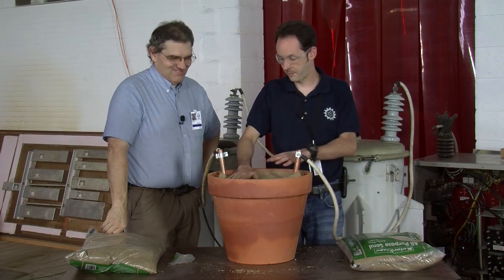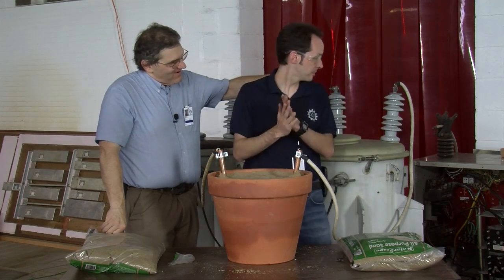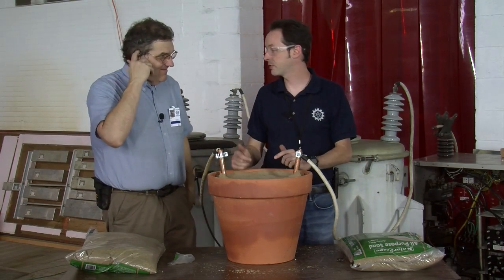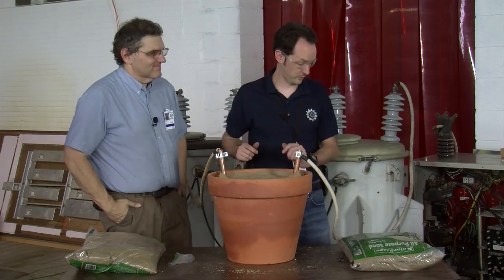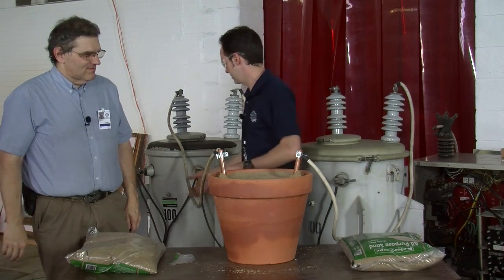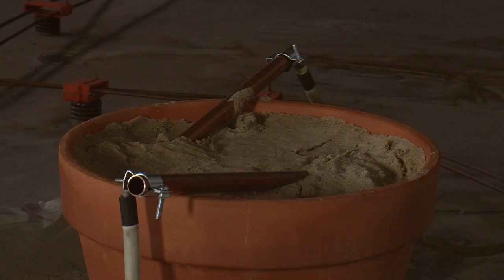We have a pot with wet sand. The question is do we dial down the current a little bit? I think the higher the current we have the more it's going to fuse. What can we draw without popping breakers? We don't have the clamp-on amp meter handy so let's just do it and see what happens. OSHA would not approve. All right, let's fire it up. Bringing it up — here we go.